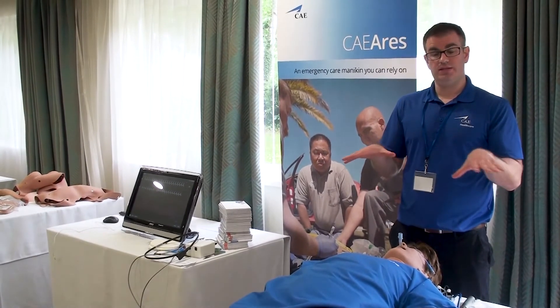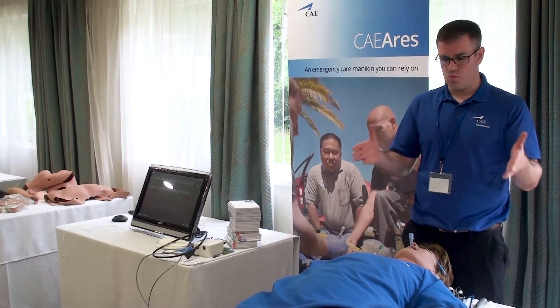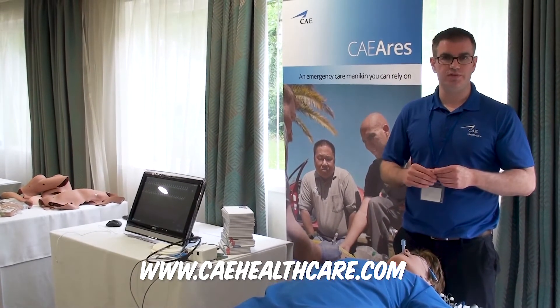In summary, CAE ARIES is a mid-range simulator, very well priced. We feel hospitals, universities, and emergency services will find great use for this simulator. If you need to know more, just Google CAE ARIES and you'll find videos online covering pretty much what I've demonstrated here.